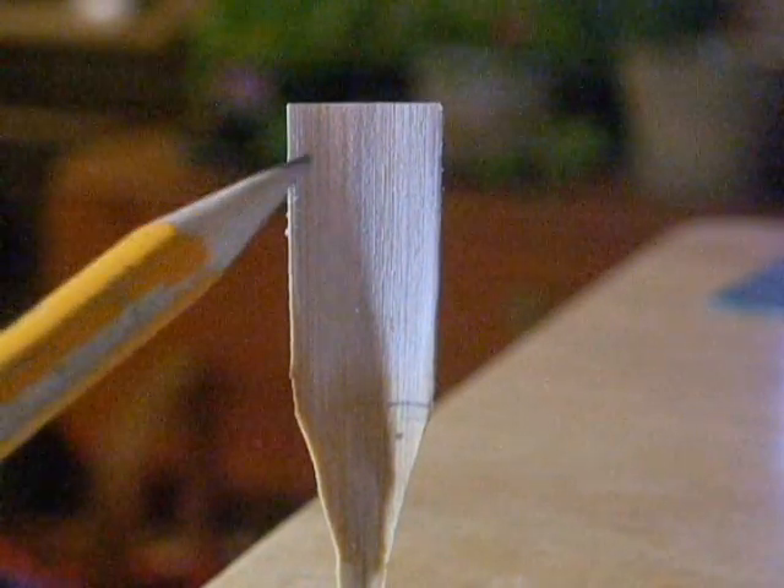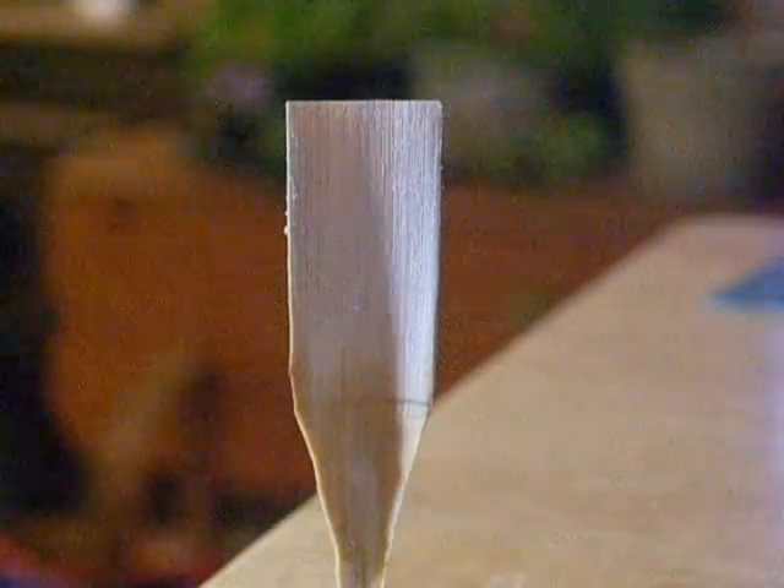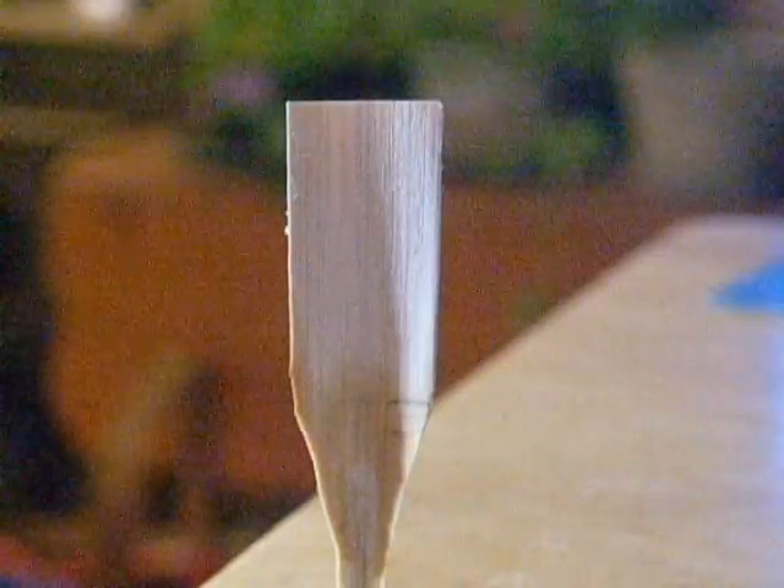Looking at the sides of the reed up at the lips, you can see the extreme warping right near the edges. This shows where we have to try to cut into the cane first with our resurfacing. The diagram also shows that it's the trough just inside of the edge — but not into the center — that we want to cut away first.